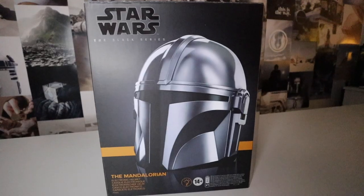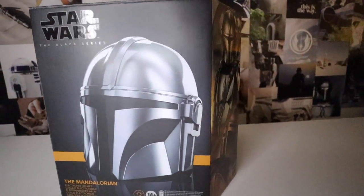We're gonna be unboxing this today. This is the Mandalorian Black Series electronic helmet. So not only is it just the helmet, it also has lights and stuff. I'm so excited. Let's get into it.